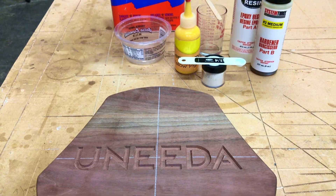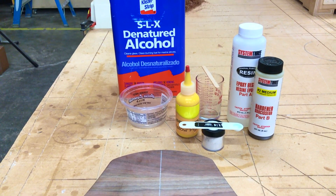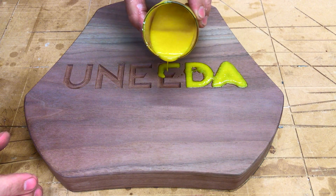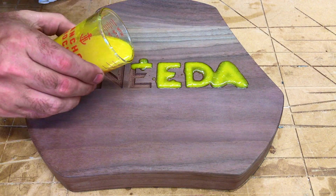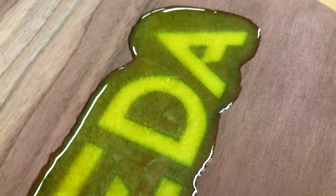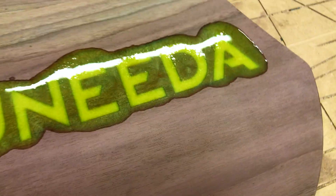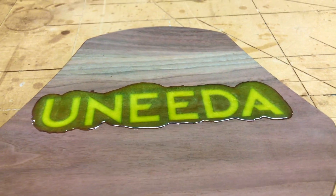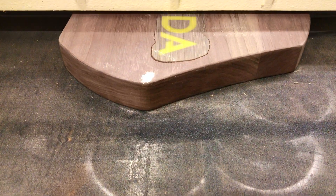Epoxy time! This might not be a river table but it's still epoxy — fill her up. The drum sander makes quick work of removing the epoxy, but you could just as well do it with a hand sander.